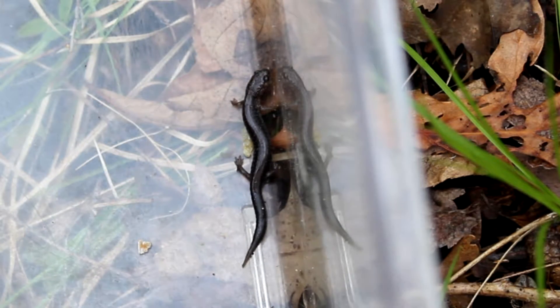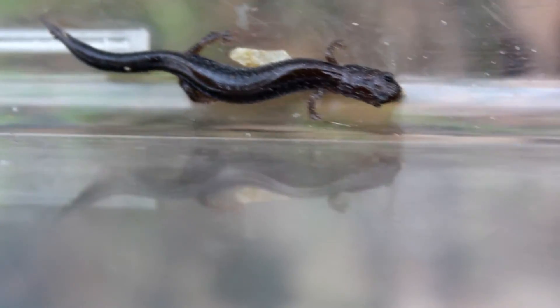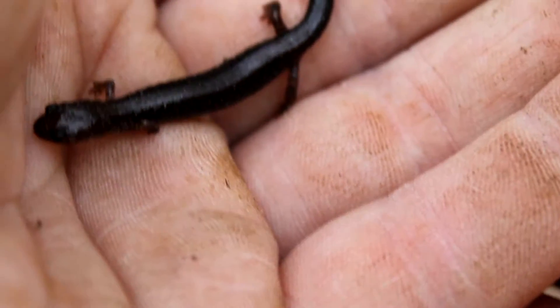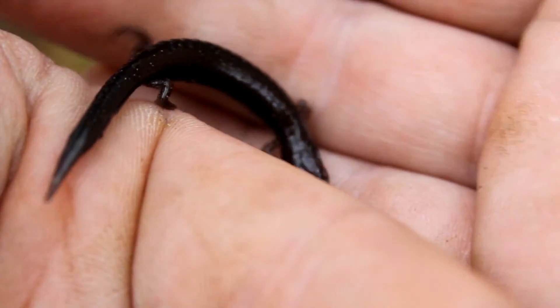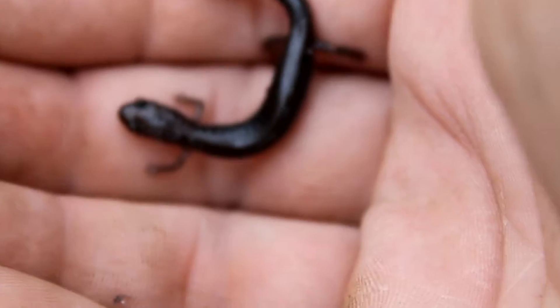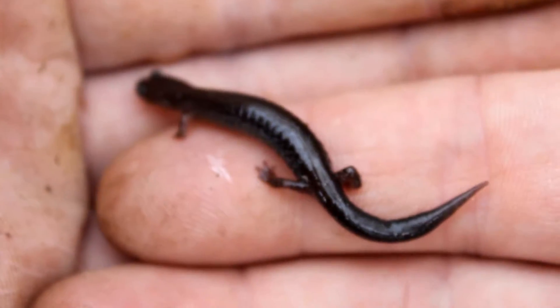Approximately two and a half inches. It looks similar to the blue spotted salamander but the limbs are quite different. The number of costal grooves on this guy is definitely much more. I don't want to handle them too much — I don't want to get too many ions absorbed through the skin. On the blue spotted salamander there's only about 12 to 14 costal grooves, but this guy you can see has much more — these guys can have 17 to 22 costal grooves.